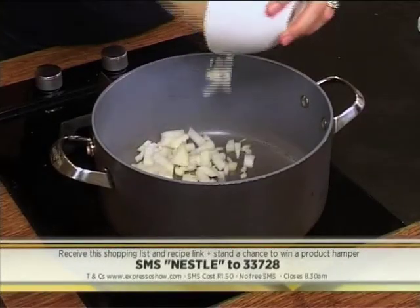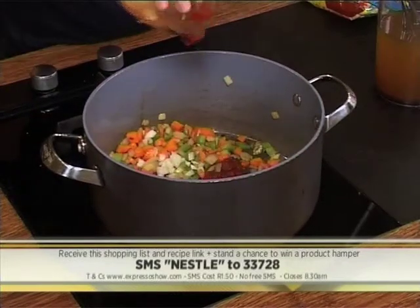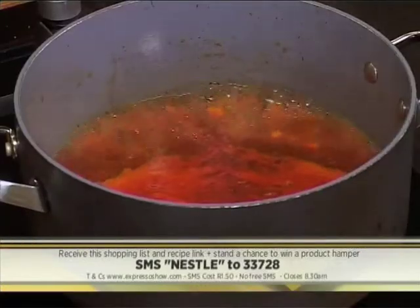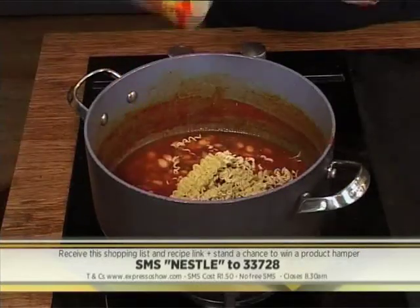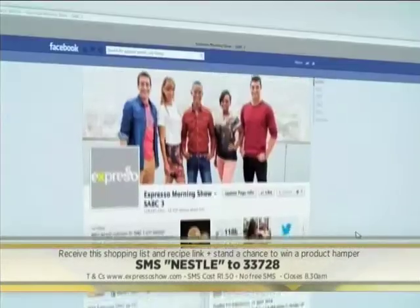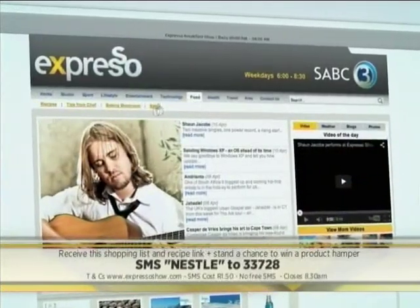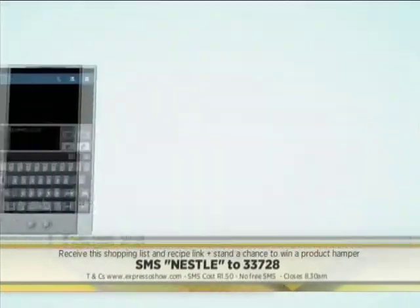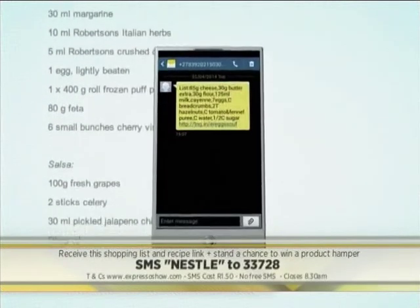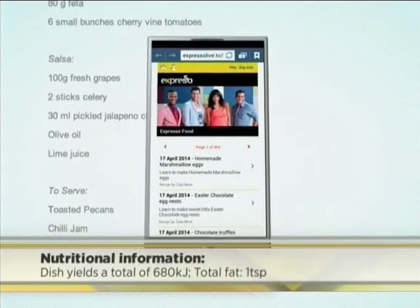Heat oil, then add onion, celery and carrots, then sauté until softened. Add garlic and tomato paste, then cook for a minute. Pour in vegetable stock and tomato juice, then bring to a simmer. Add cannellini beans and broken up noodles, then cook until noodles are cooked through. Season with salt and pepper, then stir in the basil. For the full recipe visit the Expresso Morning Show Facebook page or log on to www.expressoshow.com. SMS the keyword Nestle to 33728 to receive the shopping list on your phone. SMSs cost R1.50. No free SMSs. T's and C's apply.